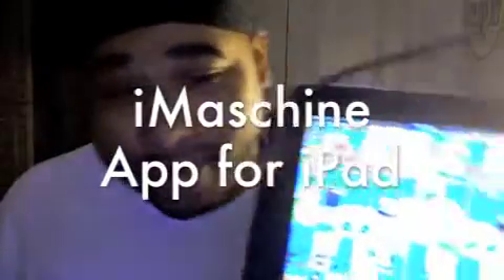But right now, I'm about to show y'all something dope. iPad. This is an app called iMachine. It's pretty dope — you might have heard of it. Drum machine. It does chopping up samples and all that. I'm going to show you how I get down on the iPad. I'm about to drop a crazy beat on this joint real fast.